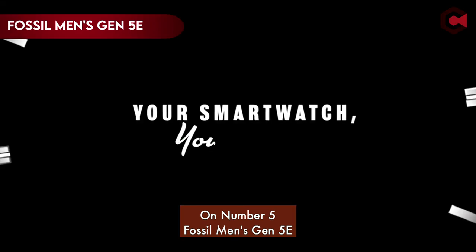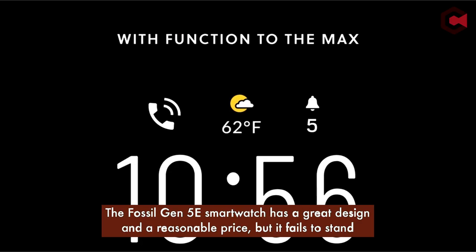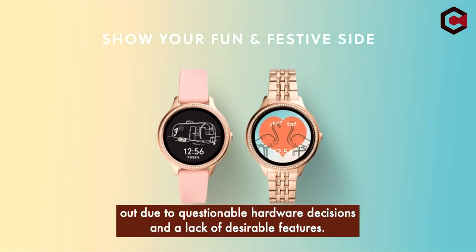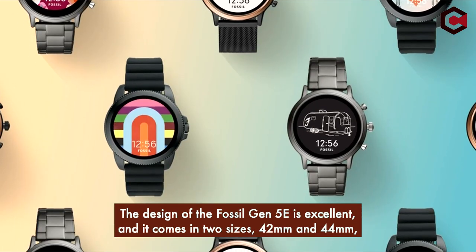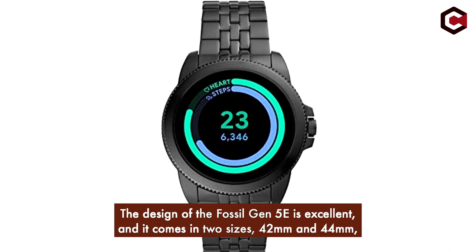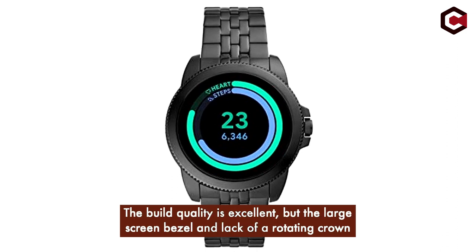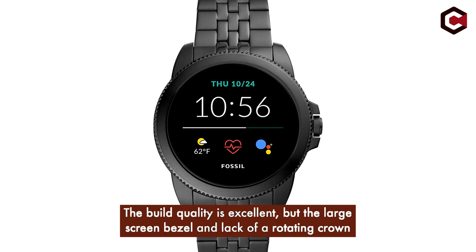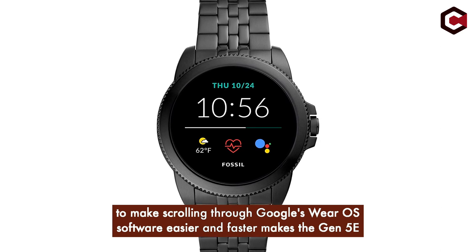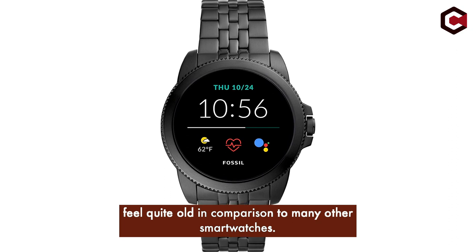At number 5, the Fossil Men's Gen 5e. The Fossil Gen 5e smartwatch has a great design and a reasonable price, but it fails to stand out due to questionable hardware decisions and a lack of desirable features. The design is excellent, coming in two sizes — 42mm and 44mm — making it suitable for both men and women. However, the large screen bezel and lack of a rotating crown make scrolling through Wear OS software feel quite old compared to many other smartwatches.